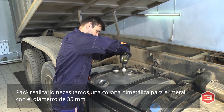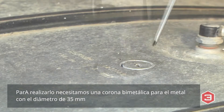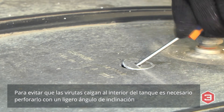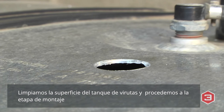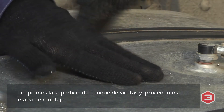You will need a 35 mm diameter bimetal core bit to drill a hole for installing the sensor. Keep the drill slightly inclined to prevent metal chips from falling inside the tank. Clean the tank surface of metal chips and proceed to the next step.